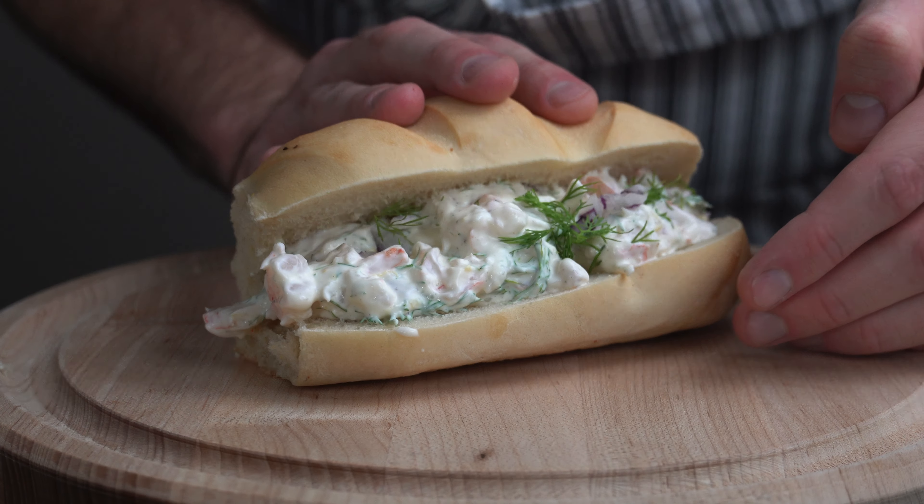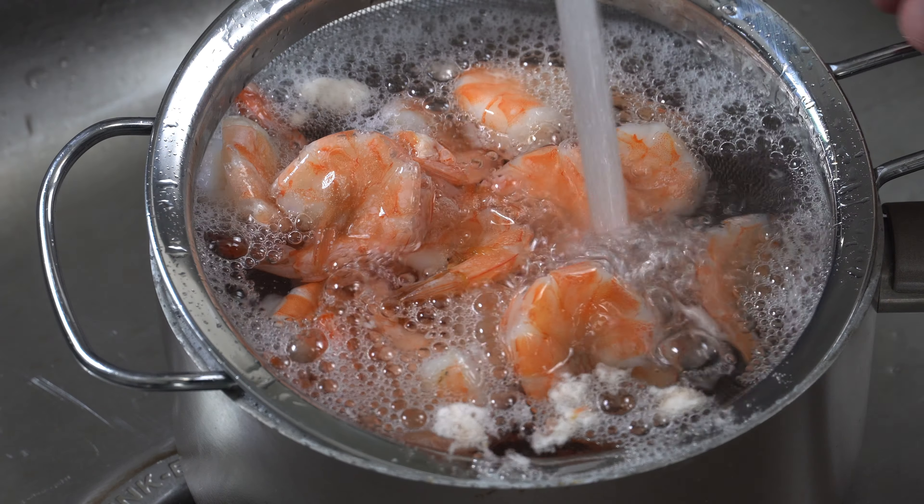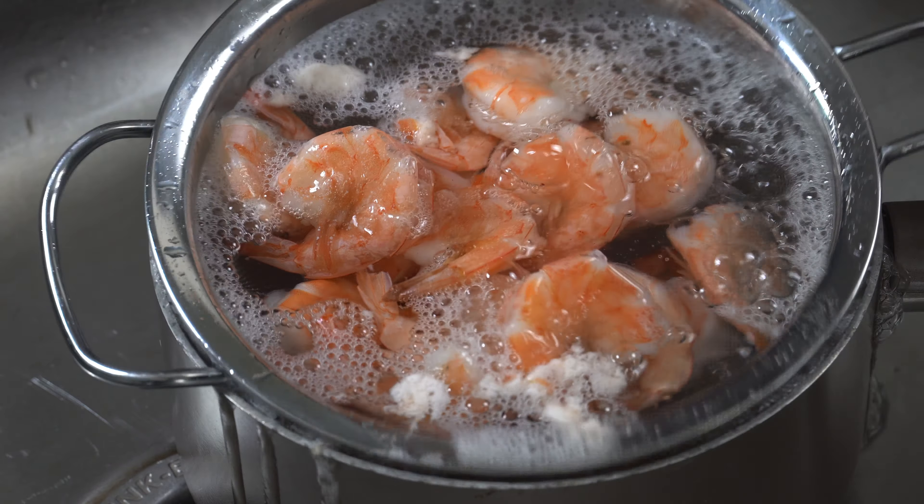Hey guys, Left Handed Chef here. Welcome back to the channel. In today's video we're making Skagenröda, a shrimp salad with dill and lemon that is commonly served in Sweden. It is a simple recipe that will take 15 minutes tops. So let's get cooking.